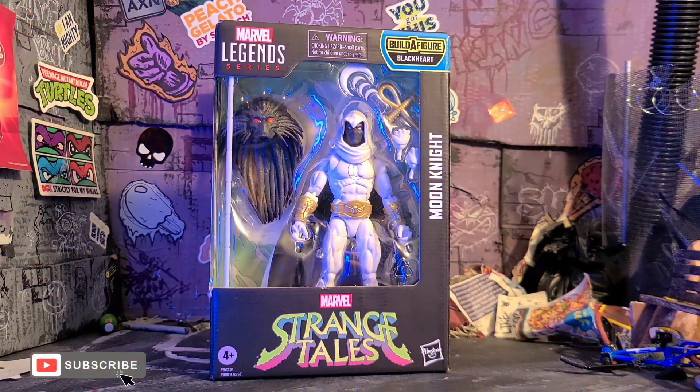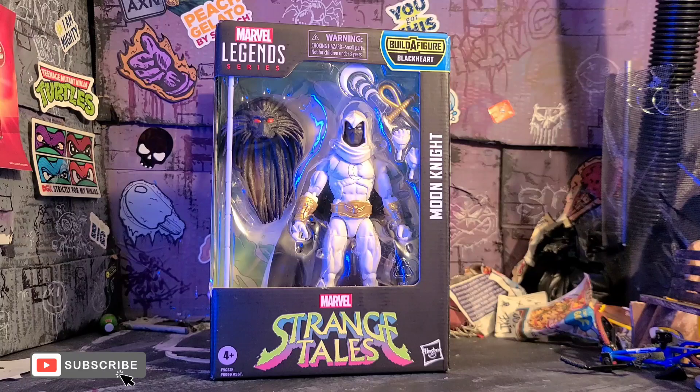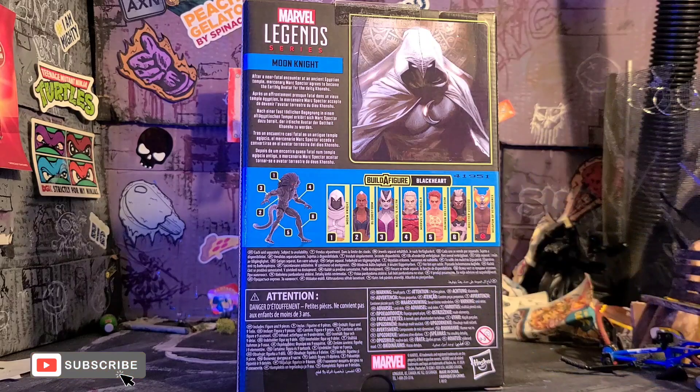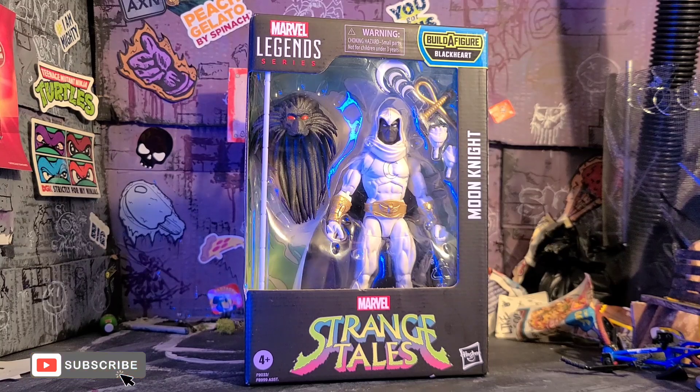So recently I was able to find the new Moon Knight figure from the Blackheart Build-A-Figure wave, the Strange Tales. I'm very hyped I was able to find the Moon Knight — I feel like he's probably going to be a bit more of a difficult figure to find in the wave. On the back there it shows you all the other figures. I only really cared to get the Moon Knight figure. They did have that Wolverine though and it looked cool enough, but I don't really know anything from that run, so I don't care to pick up like my 1800th Wolverine figure. Some really badass art on the side here. Get a good view of all the accessories in there and let's crack the guy open.